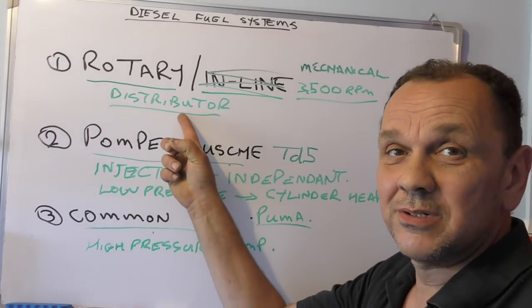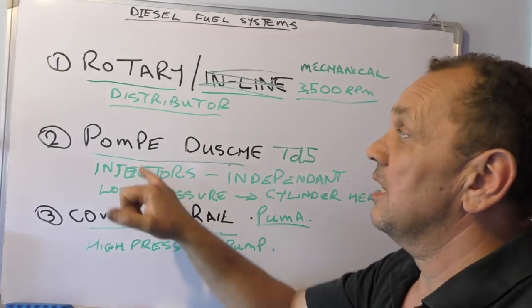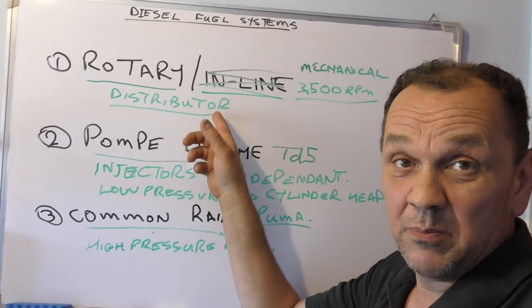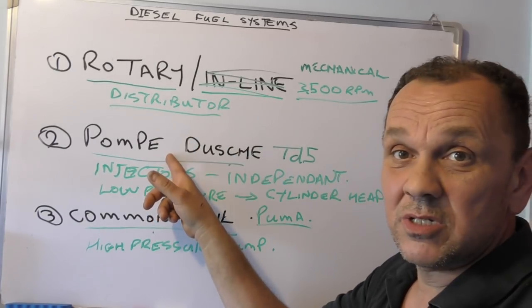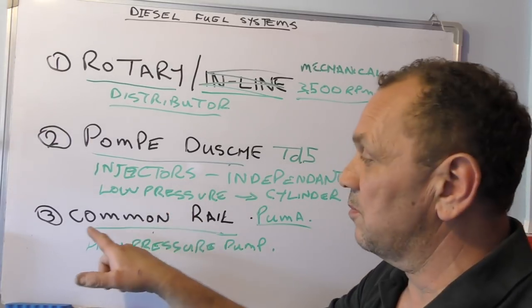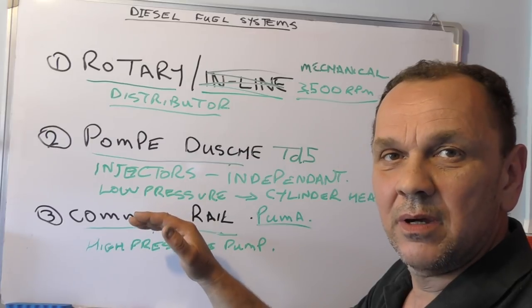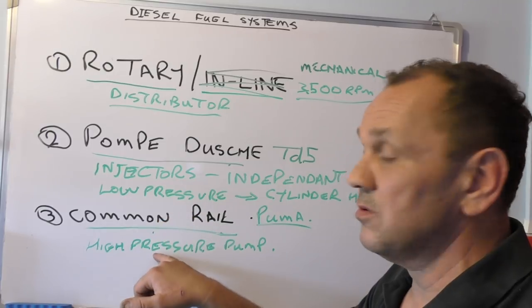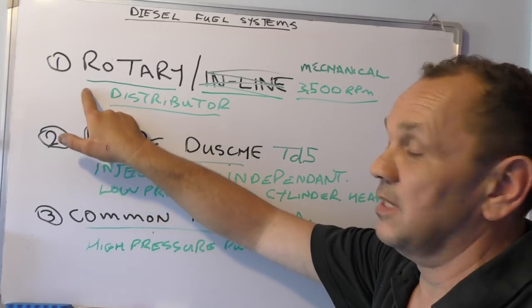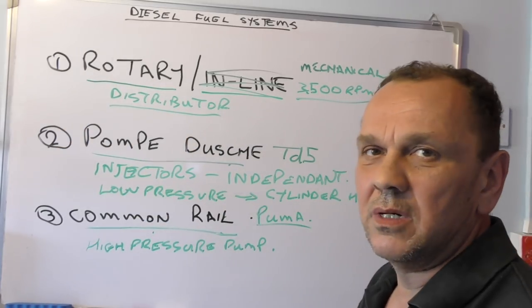Most of you will have the rotary pump system — it's more mechanical and you don't have ECUs and sensors to worry about, so you need less diagnostics. However, if you have problems with a rotary pump you have the expense of having somebody look at it. The injectors on the TD5 are expensive, and on common rail even more so. Common rail injectors also need to be coded — when they're reconditioned or made, you have to tell the ECU what tolerances they have so it can adjust. With the older mechanical stuff you can get away with a lot more, it's rough and ready.